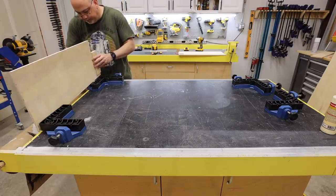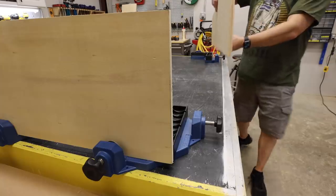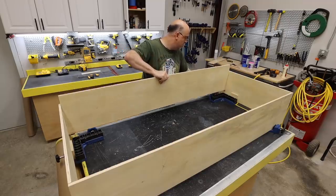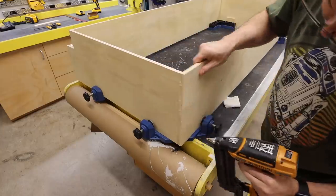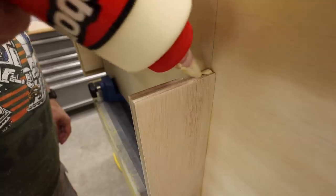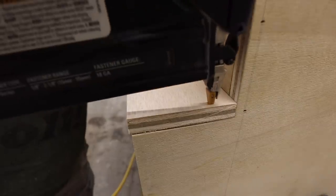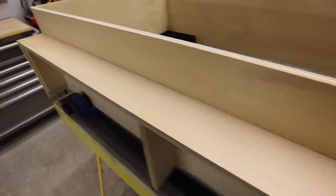Rockler sent me these jigs for squaring the corners of things while holding them together while the glue dries — these are a dream when working alone. Once I got everything clamped up, I added some brad nails to all of the corners and then used a wet paper towel to wipe away any glue squeeze out. I then added some glue where the toe kick cover would attach, put it in place, and secured it with brad nails. No banging your toes on this credenza.